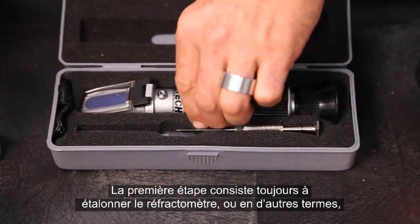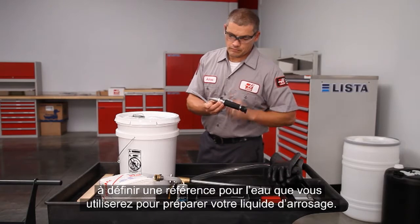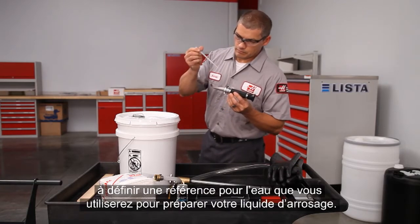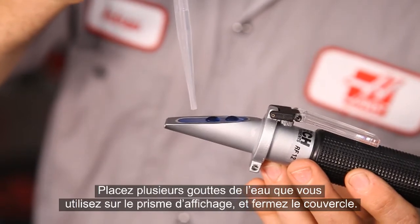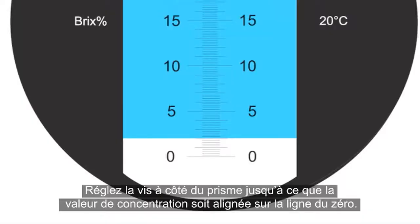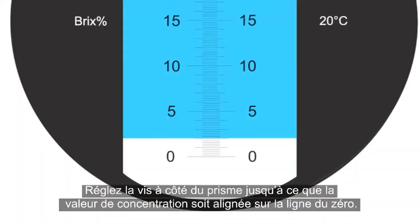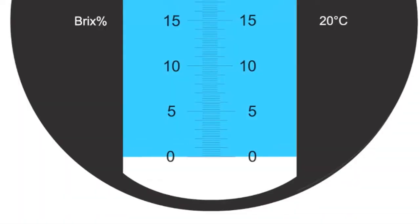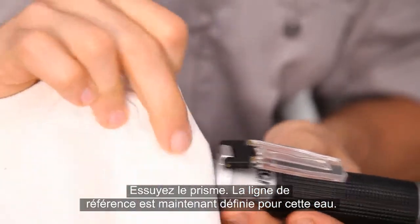The first step is always to zero the Refractometer — in other words, set a baseline for the water you'll be using to make your coolant. Place several drops of the water you're using on the viewing prism and close the plate. Adjust the screw beside the prism until the concentration reading is lined up with the zero line. Wipe off the prism. The baseline for this water has been set.